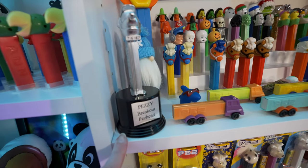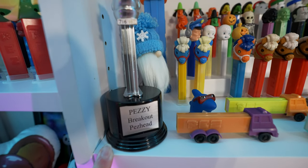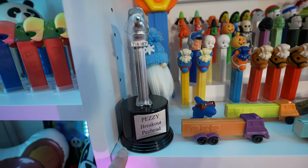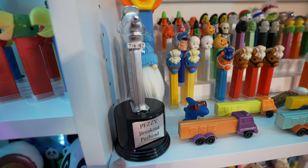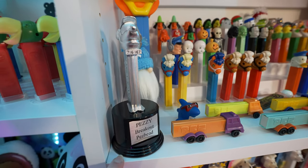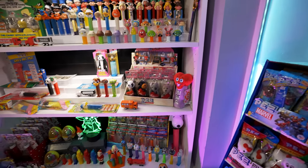If you don't watch our livestreams — I did win the Pezzy Breakout Pezhead Award, so that's pretty fun. I should share this a little bit more, but I got it during the livestream and it's just been sitting up here on the shelf. Thanks to anybody who voted for me — that was really fun to win.